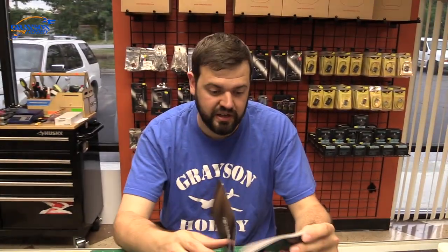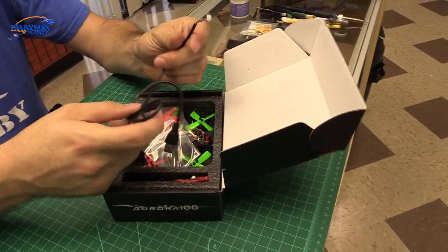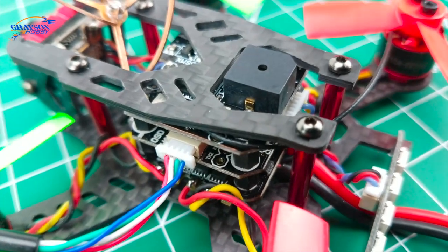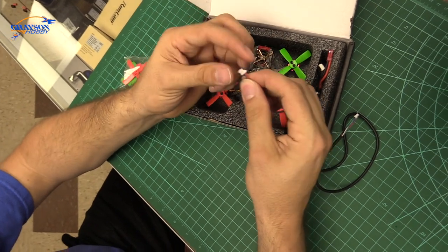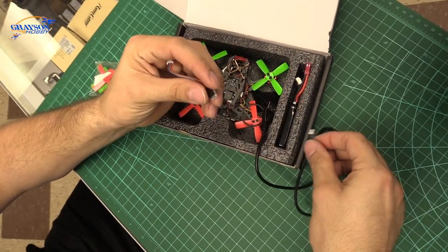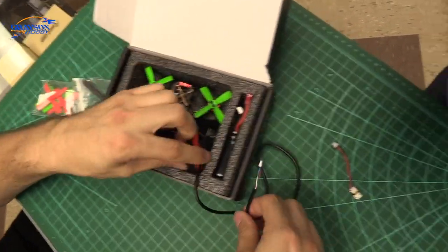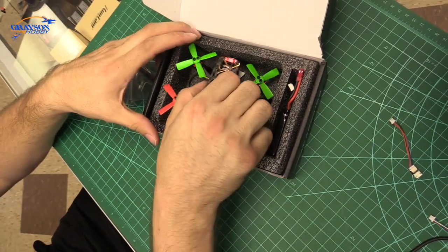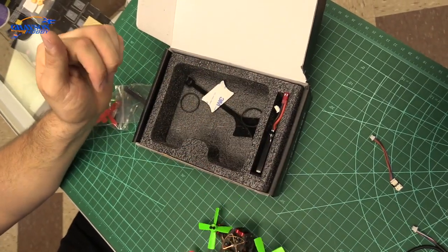It tells you about OSD configuration — you can configure the OSD and the lights through Betaflight. There are two versions: one uses a regular USB. I believe the Tyrannus model still has a regular USB connection. The Spectrum and Flysky look like they're going to the micro adapter like the Aurora 68 had, and it comes with the USB adapter to connect. It comes with the props already installed. No prop guards out of the box.